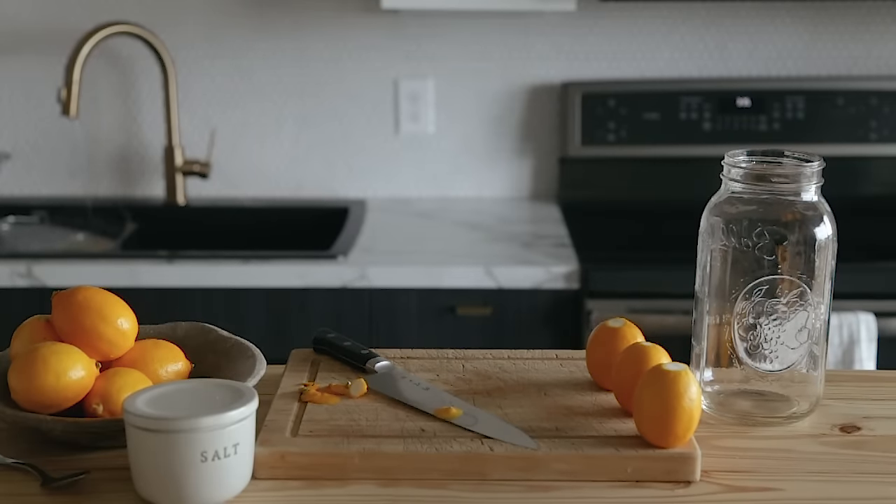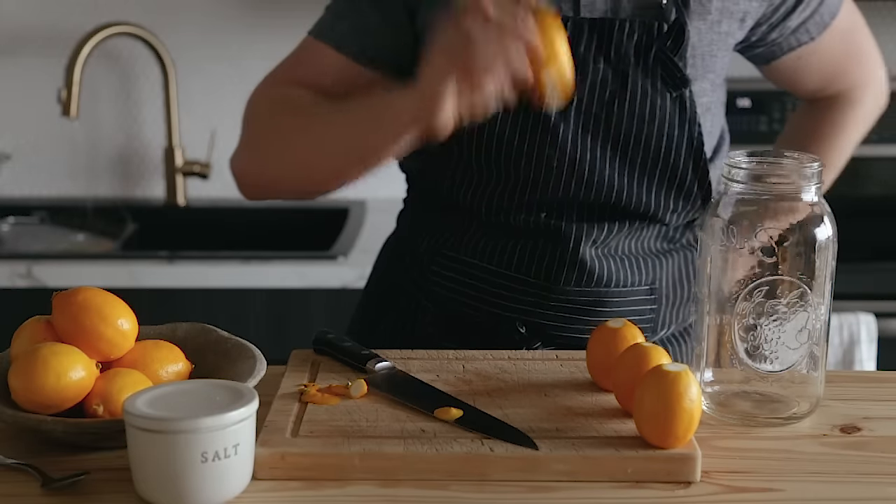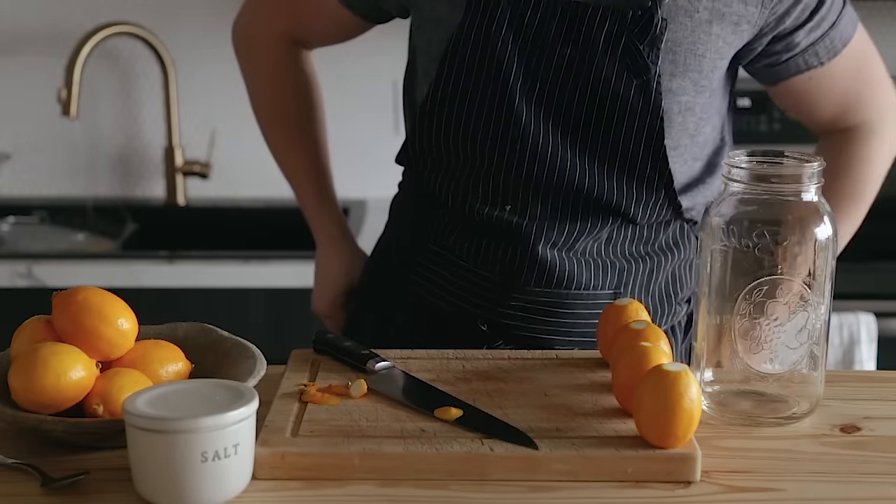Don't drop your lemons — that's not good. If you drop your lemons, make sure to wash them off. And I didn't wash it off, did I? Nope. All right. Well, don't do that, please.